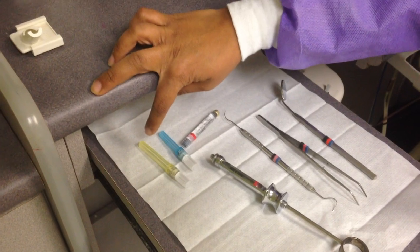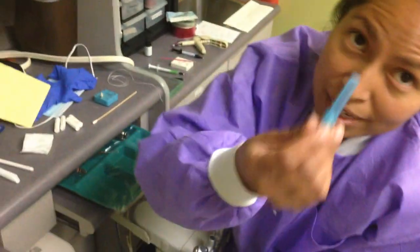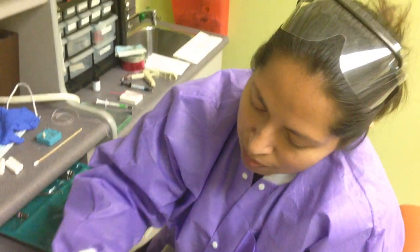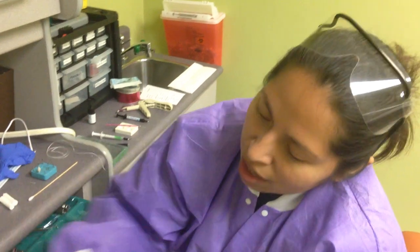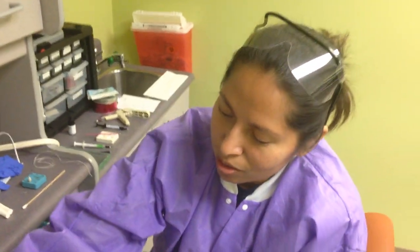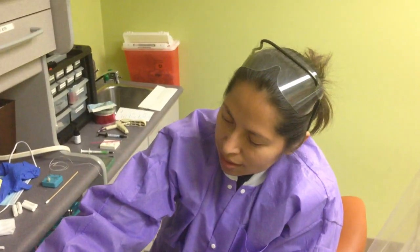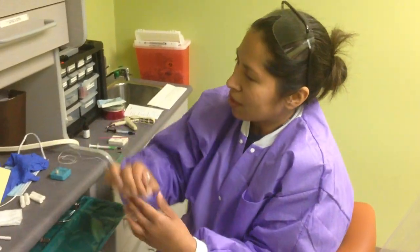We start with the long needle. The long needle is for mandibular blocks. The short needle is for maxillary injections. So whichever your doctor prefers — Dr. Grego prefers the long needle always.